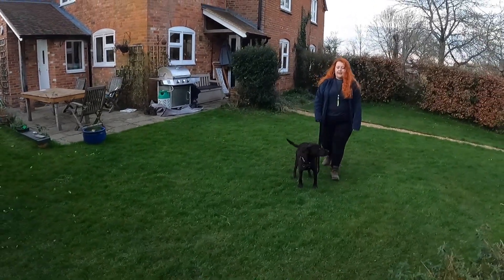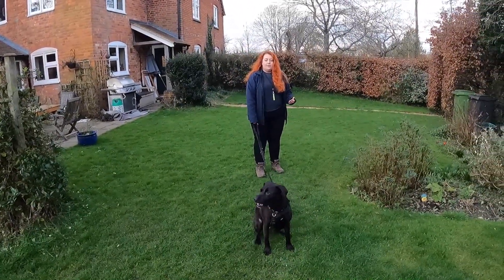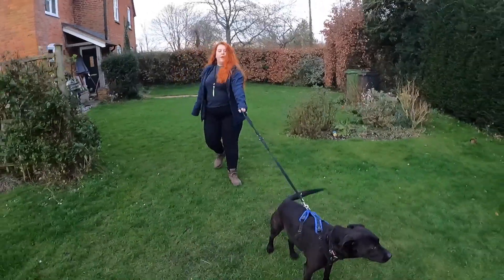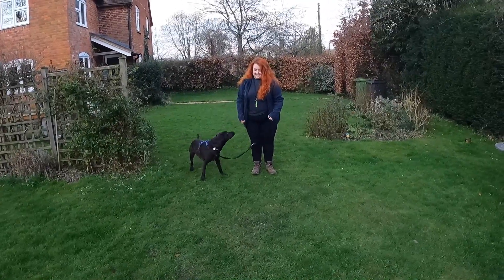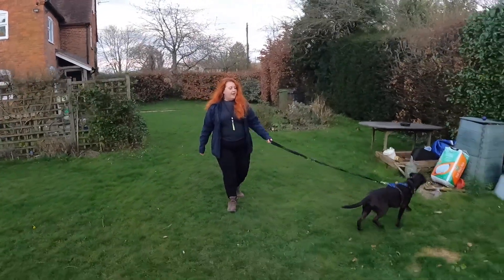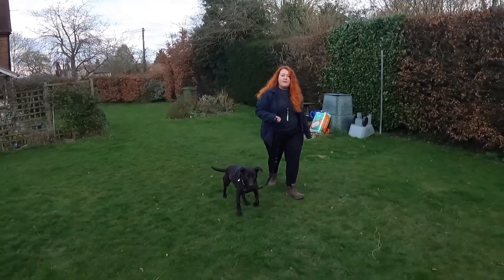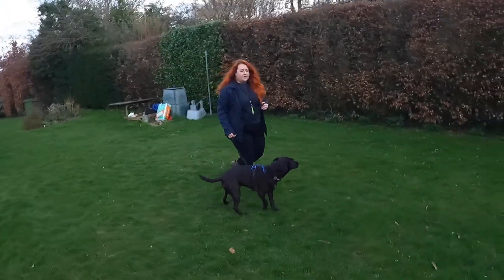We'll set off walking and wait for him to get to the end of the lead. We then stop, wait, and encourage them to come back to us, then set off again. As you can see, Finn already understands this concept. Originally we want to encourage them back towards us, and then once they've established that a little bit, we want to wait for them to make that decision to come back. We can also look for checking in, which Finn's just done there.